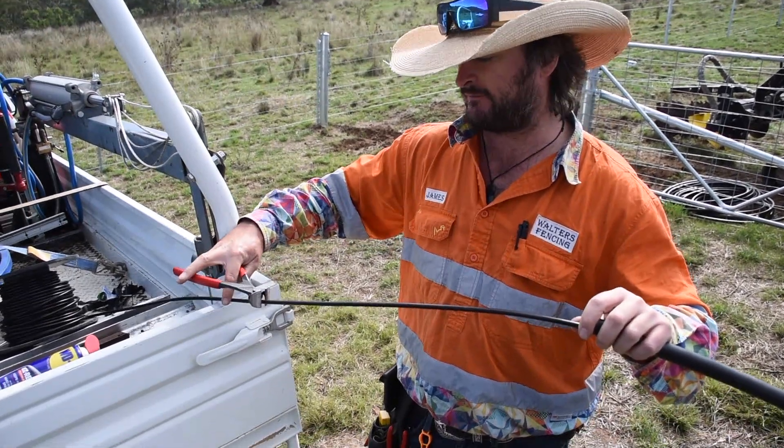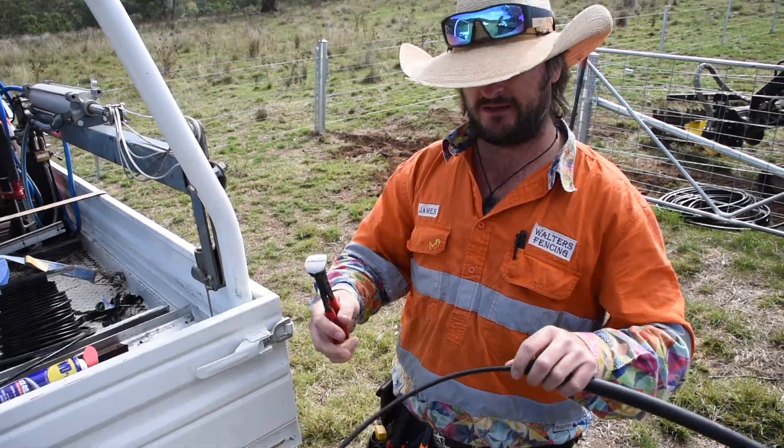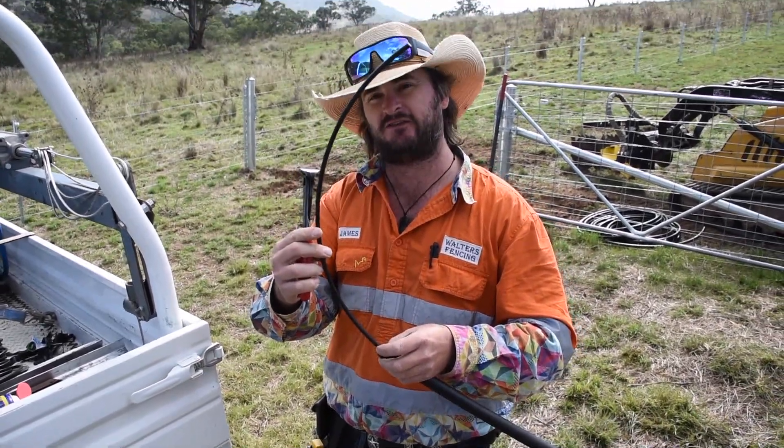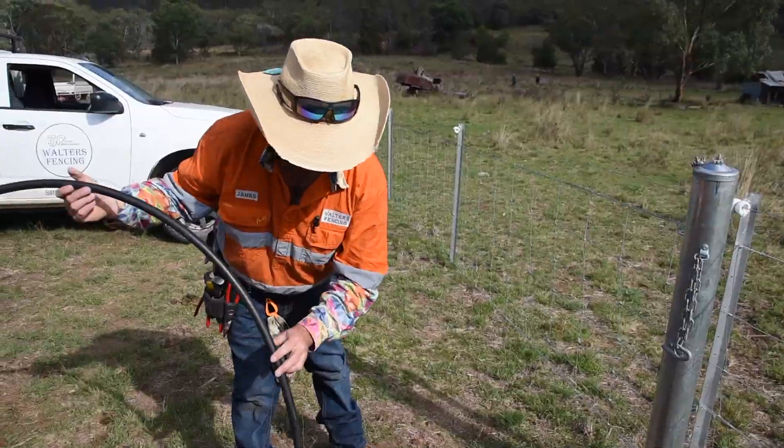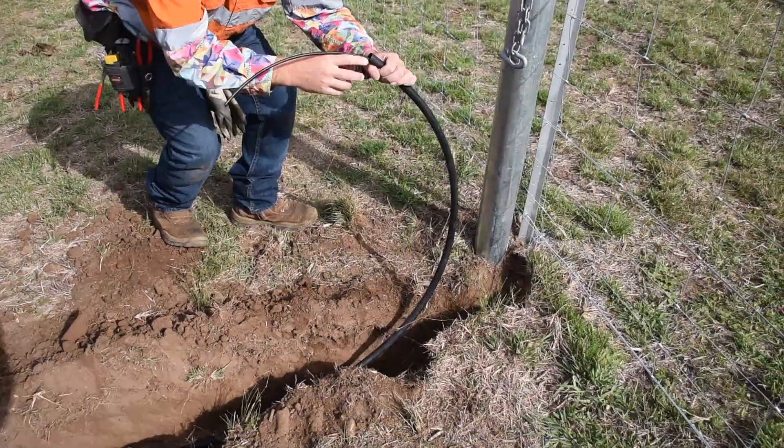So we've got our cable through the conduit at both ends and we're going to make sure we've got plenty to play with — cut off there and we've got about that much sticking out each end. Now we'll take it up and put it in the trench we've just laid out.